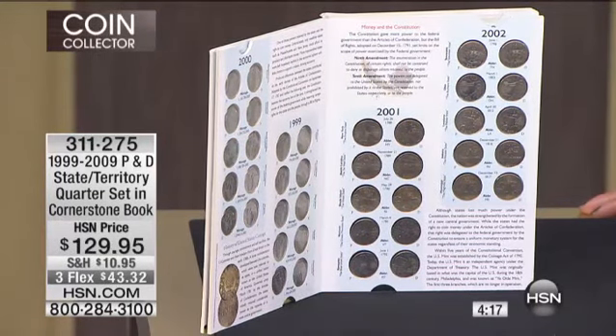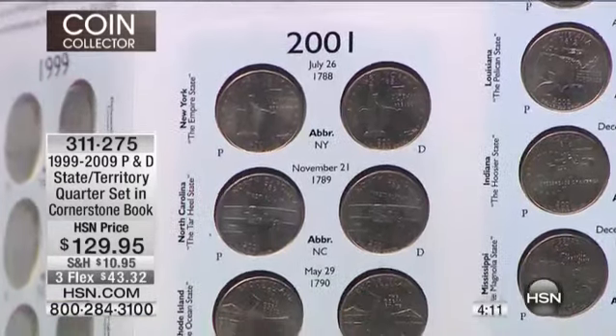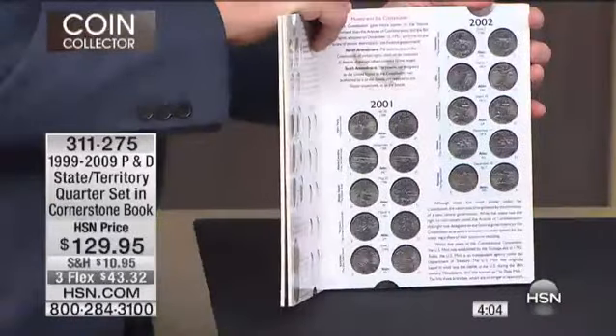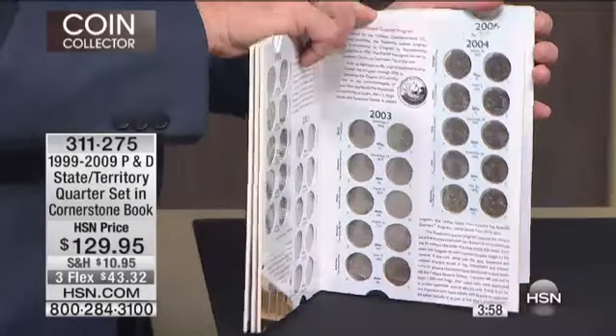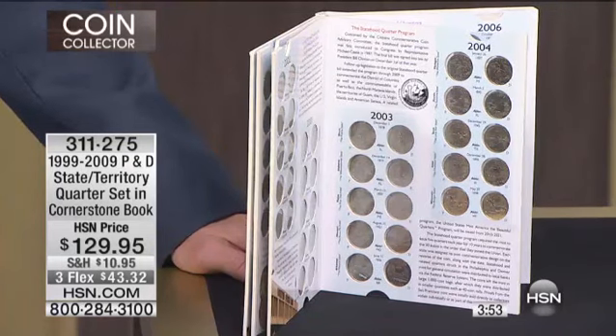When they issued the United States state quarters, it is simply the most popular set of coins ever released by any government in the history of the world. Every single state in the United States has been honored on the back of the venerable Washington quarter. It is a panorama of American history — 56 American short stories is really what it is.